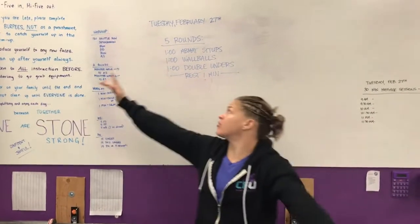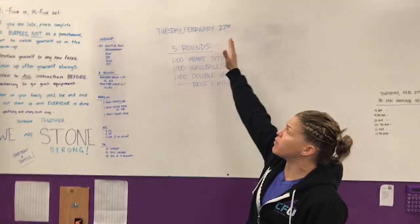Hey guys, coming at you from CrossFit Unscathed. We're doing the rep prep for Tuesday, February 27th.